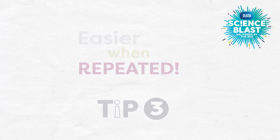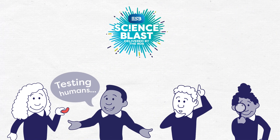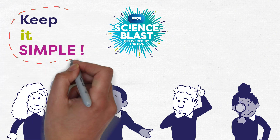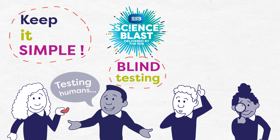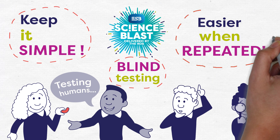So, when testing human behaviours, make sure you follow our three top tips: Keep it simple, opt for blind testing if necessary, and plan wisely to minimise the easier when repeated problem.